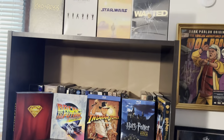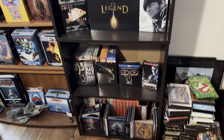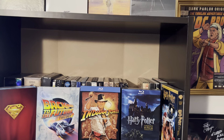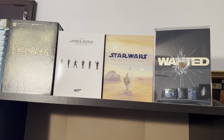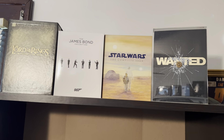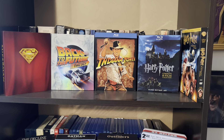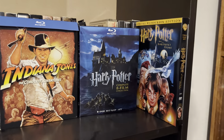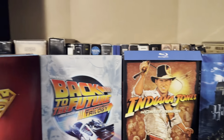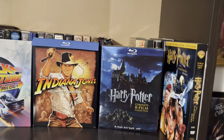Moving on to this shelf — this is kind of like my box set and complete franchise collection shelf. Of course, I have other franchises throughout the rest of the room, but any movie trilogy or series I like to keep up here, as well as collector sets. I got Lord of the Rings, James Bond, Wanted, Superman, Back to the Future, Indiana Jones, and the Harry Potter 8-film collection. And then I have the DVD of the first movie, which I kept because I really love the original poster artwork. And behind here are just some older DVD box sets, and then I've got my Criterion DVDs right there.